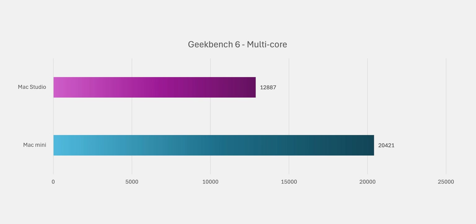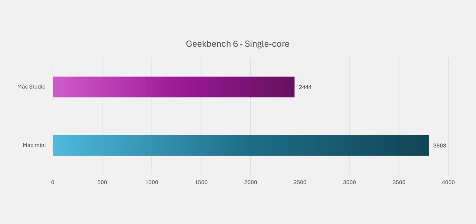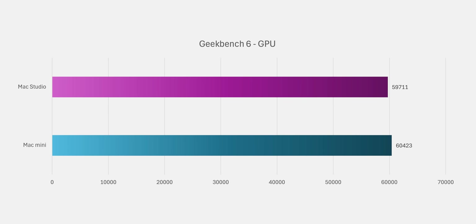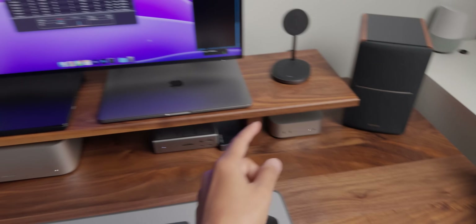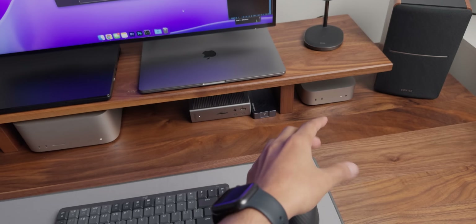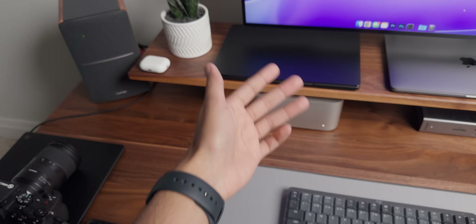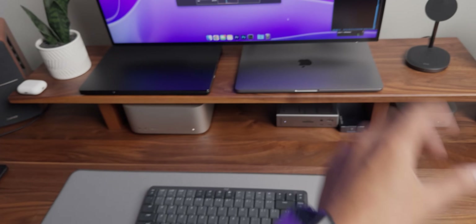For CPU multi-core scores, the Mac Mini is about 1.5 times faster, and even for single core it's faster. The most impressive and unexpected result was GPU — the Mac Studio has 24 GPU cores and the Mini has 16, but when I ran the benchmarks the Mac Mini is not only as good as the Mac Studio, it's better. I think this is because the individual core speed on the Mac Mini is faster than on the Studio.